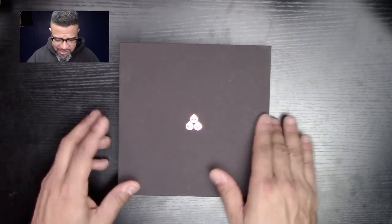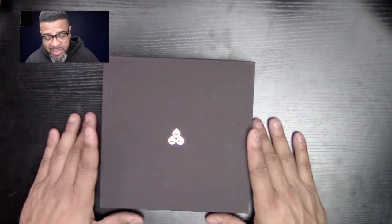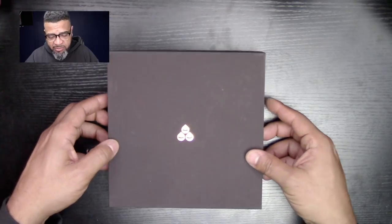This is the box — it looks pretty cool, I like the design, I like the logo, I like how it arrived. I've been playing with this for a couple of days now but I wanted to do a proper unboxing so you guys can see how it comes when it arrives in the box.